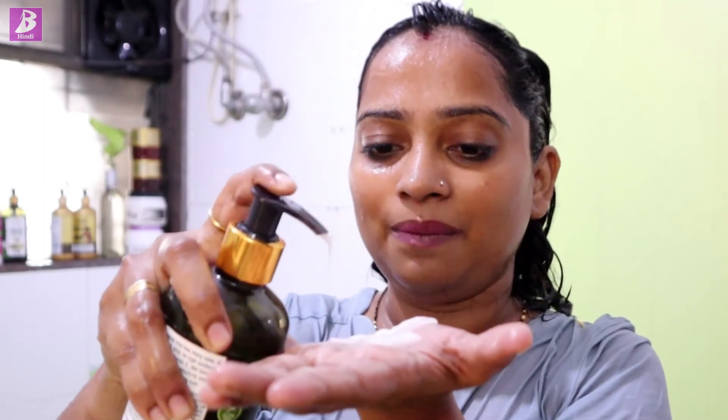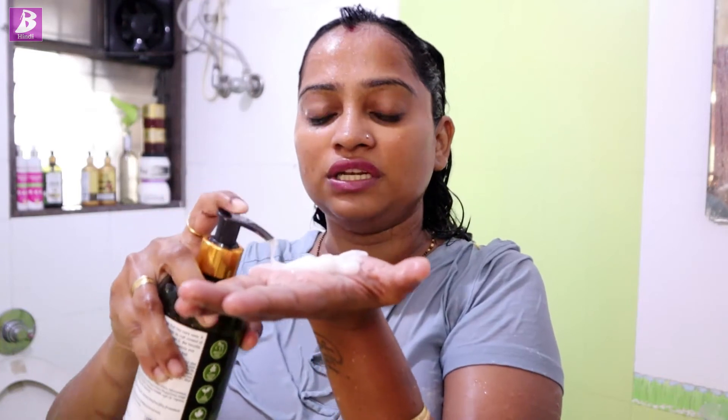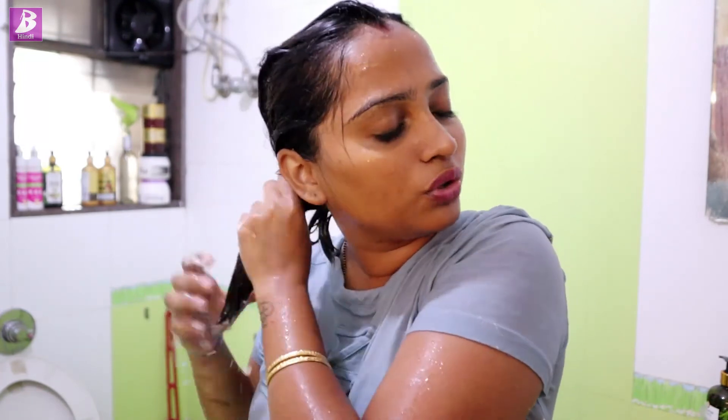Conditioner can be used after this. If your conditioner is silicone-free, that is a very good thing. I have taken conditioner here — the more frizz you have, the more conditioner you can take. Put it on the bottom of your hair and leave it for 1 to 2 minutes. Your scalp will be cleaned, and the hair underneath will feel very good.